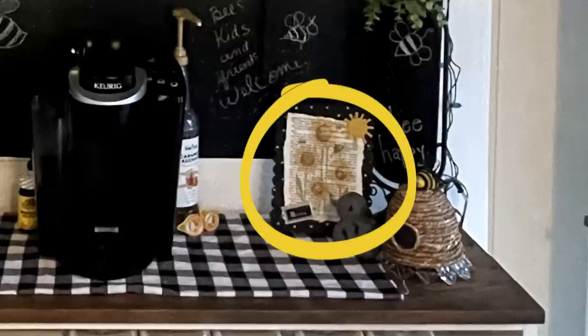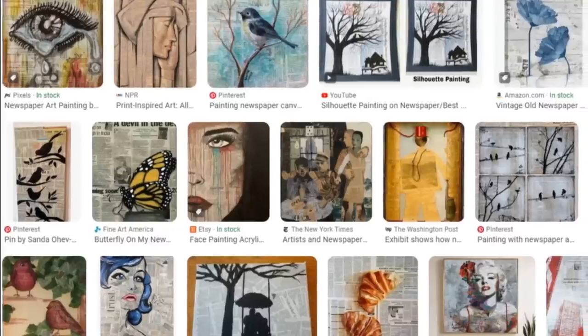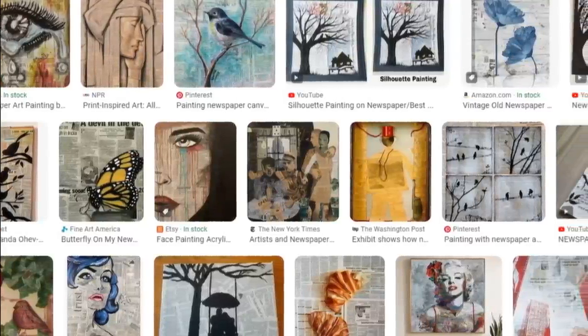Hello, welcome back to the Crafty Organizer. If you are new, welcome — thanks for visiting me on this channel. I love doing things for organizing, decluttering, DIYs, upcycles, and anything crafty. Last week I made this custom little art piece.